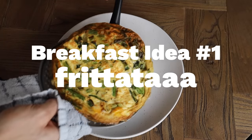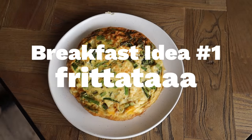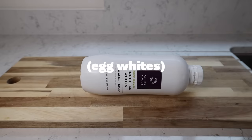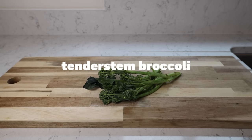First up we're going to make a frittata - that's basically a baked omelette. Think of it like a quiche but without the pastry. Here are your ingredients, but as with an omelette you can put pretty much anything in it. I'm going to go with some feta cheese, some tenderstem broccoli, and some spring onions.